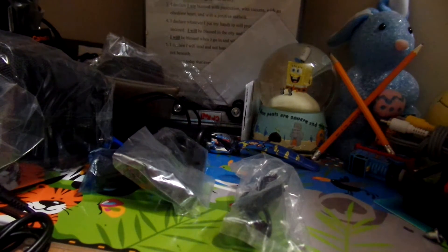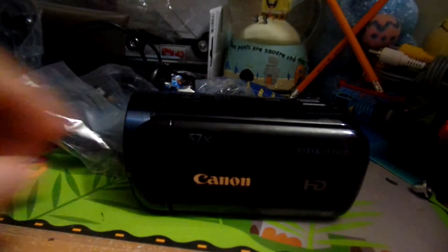I'll take the charger out because I might need to use it. And last but not least, we have the Canon Vixia HF-R600 itself. Nice. So let's look at that. It's a nice charger, so let's go over the body of the camera.